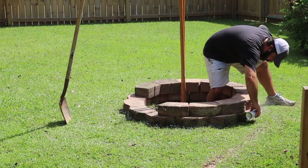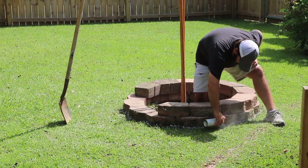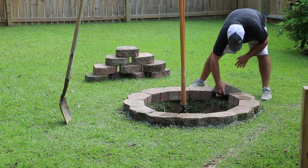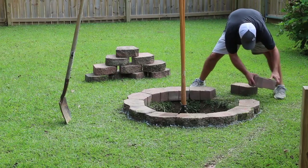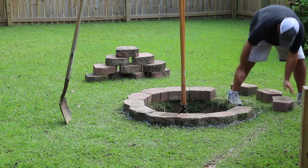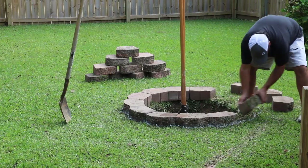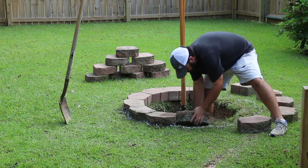We like to spend a lot of time outside, whether that's going to football games, playing sports, or spending time with friends and family around something like a fire pit. My kids love to do s'mores and roast marshmallows. We spend a fair amount of time in our backyard, so I thought we would build our own fire pit.